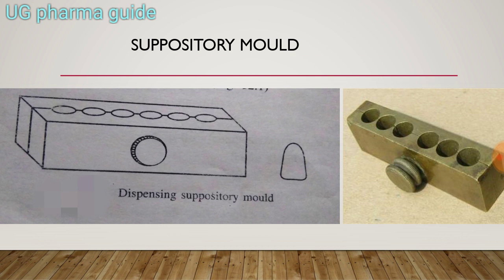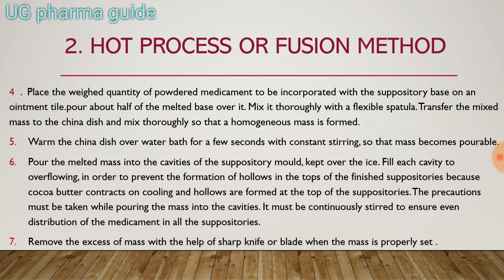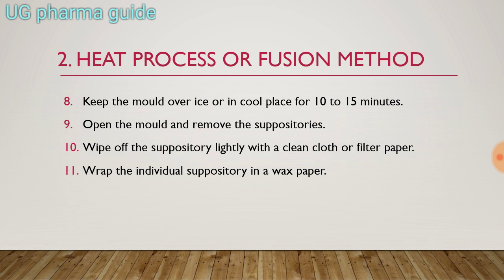Cut the excess so all suppositories are the same size. Open the mold and remove the suppositories once they are dry. Wipe off the suppositories lightly with a clean cloth and filter paper, then wrap the individual suppositories in wax paper.